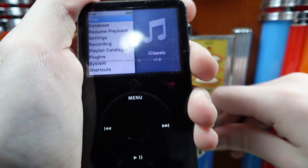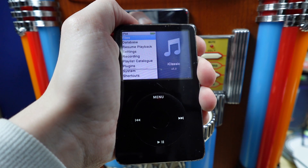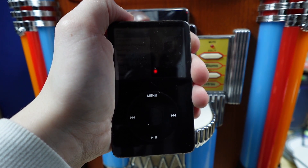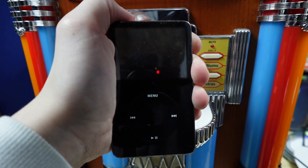That's Rockbox on an iPod for you. It was very unstable, very hard to control, very slow, and I wanna go back to the regular OS. 10 out of 10.